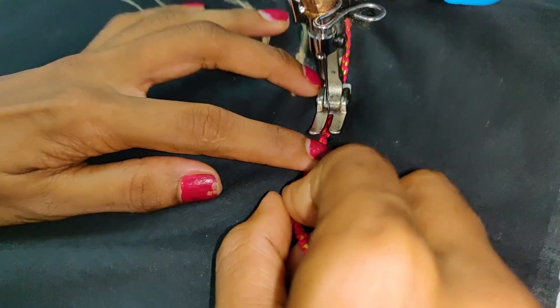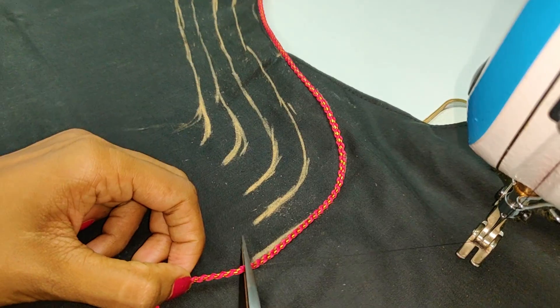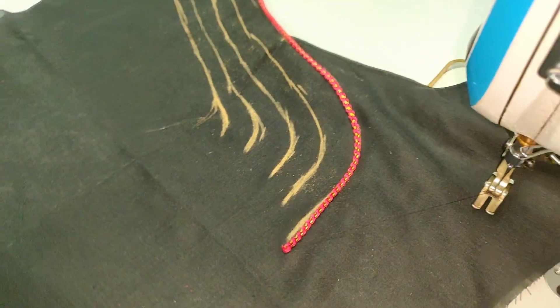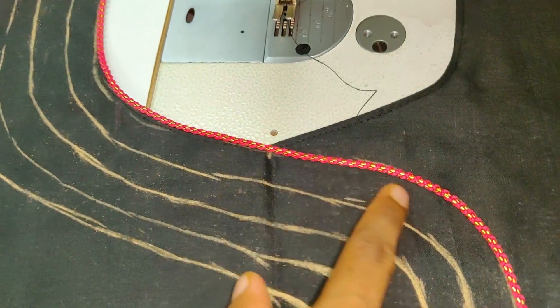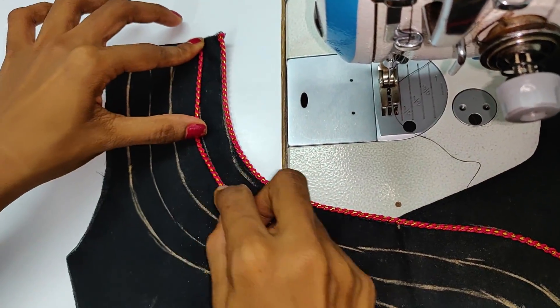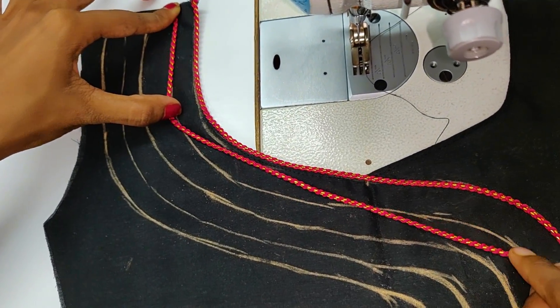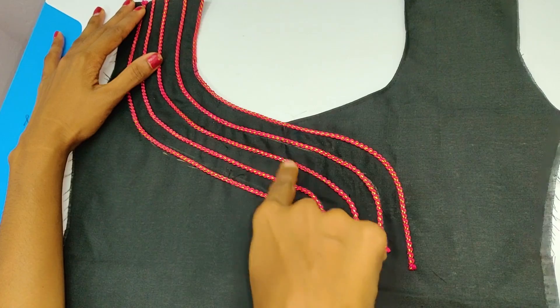Now we are going to cut the first layer and cut the second layer. I will do this with the first layer, then I will do this with the second layer. Then we will do this with the fourth layer and fifth layer.